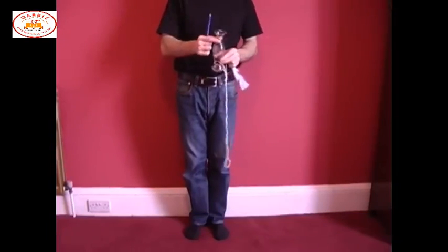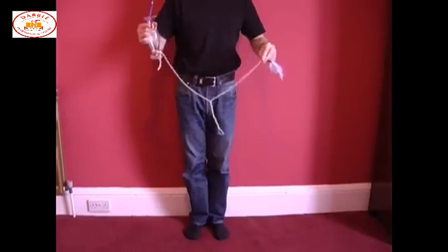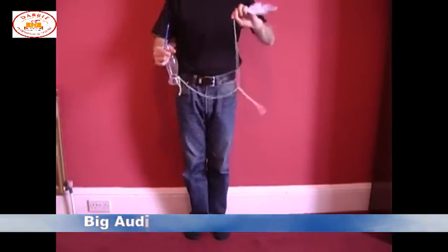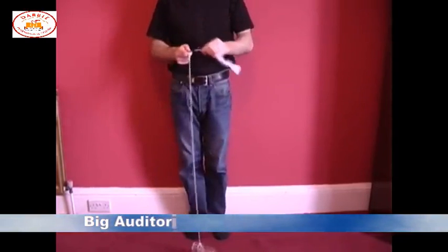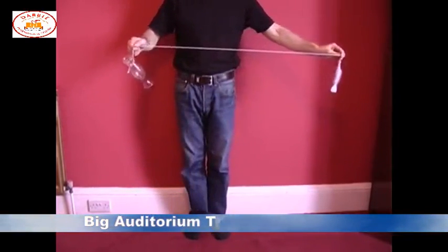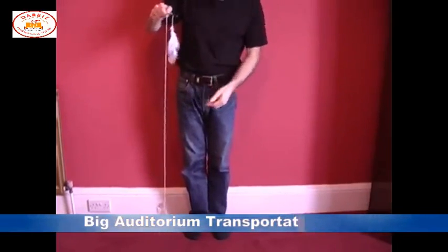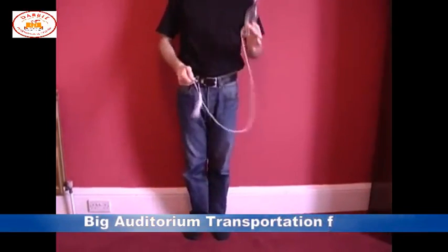This involves a pencil, a heavy object like a vase, a piece of string and a feather. Attach the vase to one end of the string and the feather to the other, and then suspend the vase over the pencil. And when you let go of the feather, it wraps around the pencil, breaking the fall of the vase, ensuring the vase is perfectly safe.